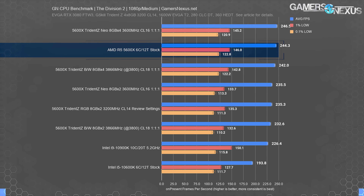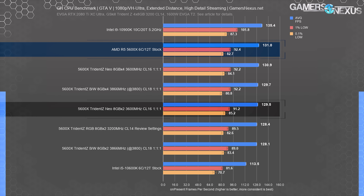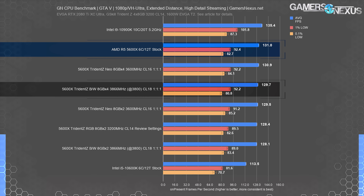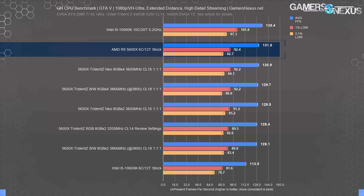GTA V shows not dramatic differences from changes in memory — just a 2% improvement going from 2 sticks of 3200 CL14 to our 4-stick review kit, a minuscule difference of 128 FPS average versus 131 FPS average. Each kit did show an improvement with four sticks rather than two, however small. The Trident Z Neo 3600 CL16 1:1:1 picked up 1.1%, going from 130 to 131 FPS average. The black-white 3800 CL18 kit increased from 128 to 130 FPS average. These results are within range of run-to-run variance, but given the scaling of other results, they're valid differences. The 5600X is well ahead of the Intel 10600K's 114 FPS average regardless of memory configuration.